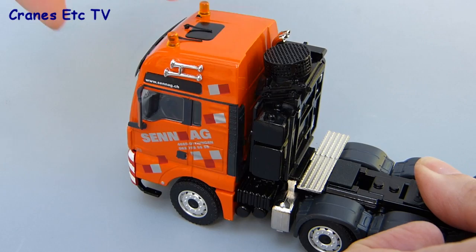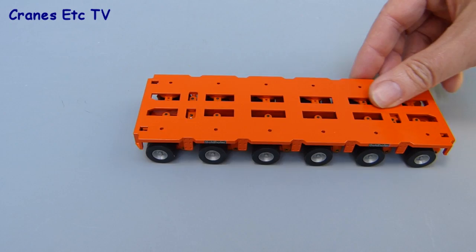The cab of the tractor tilts but it has limited movement, and on the review model it wouldn't stay in a tilted position.